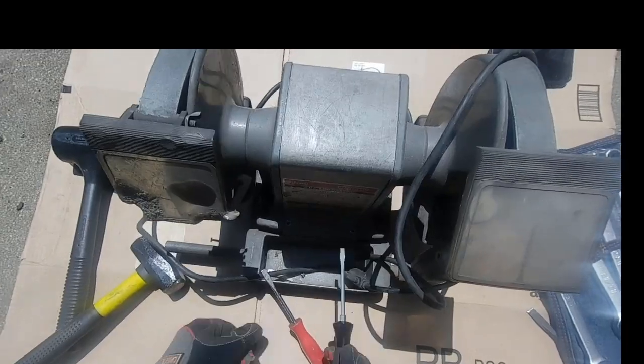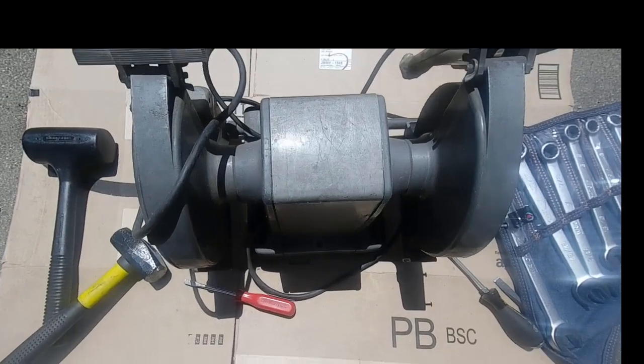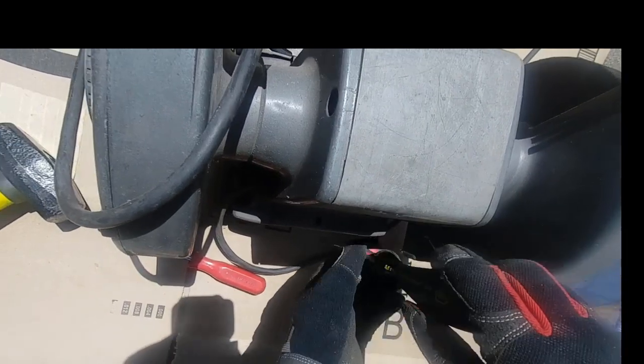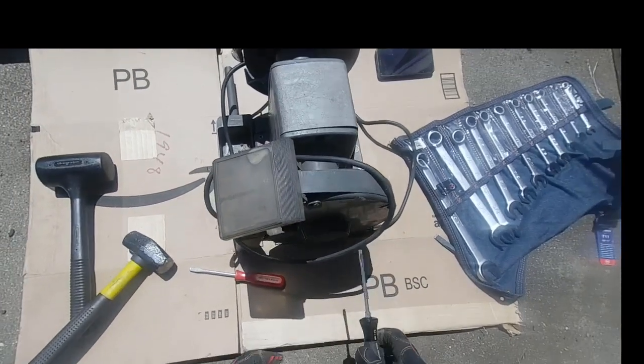Now we'll switch over to the rear after we get the first two out. Fast forwarding a little bit, we'll take these two out as well — again just flathead screws, no big deal. Then we're going to take care of the wheel guard.